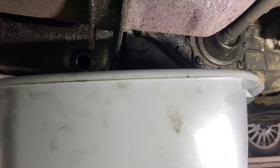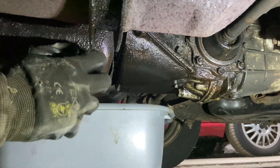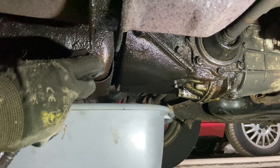Now that we've greased the kingpins and the oil has had a decent amount of time to drain — no more drips — it's time to put the sump plug back in and give it a tighten up with the 17mm socket.